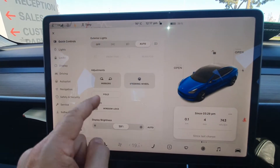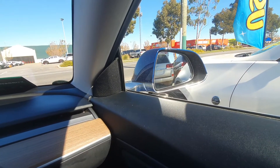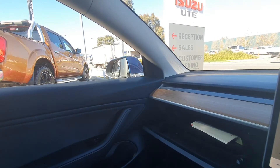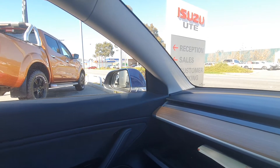Here's a good one for me to demo — the mirrors. Left to right. See, that's tilting up and down. Sorry, I put the camera to the wrong mirror while I was tilting it. But that's just the tip of what this thing's got.